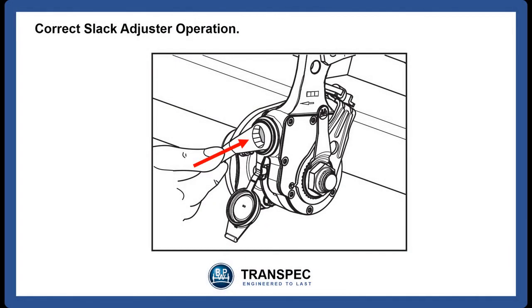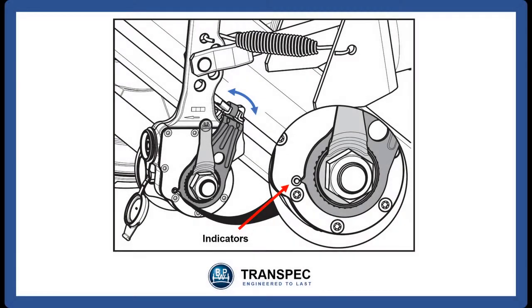For correct slack adjuster operation, with the brakes released, use the 19mm socket or ring spanner to turn the adjustment screw two full turns anti-clockwise. This will open up the gap between the brake shoes and the brake drums. Now apply the vehicle's brakes ten times. The automatic slack adjuster should return to the original positions with the position indicators lining up again. Any slack adjuster that fails to return to its original position is faulty and must be replaced.